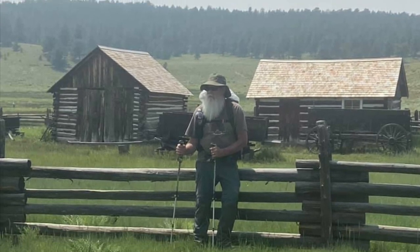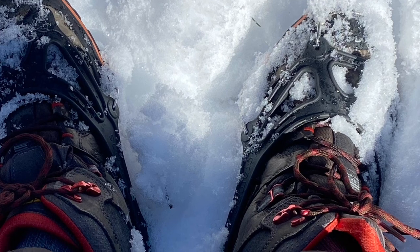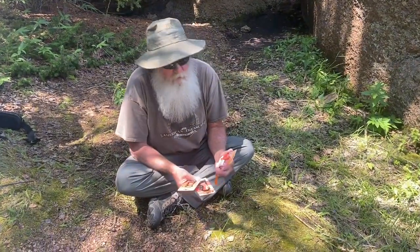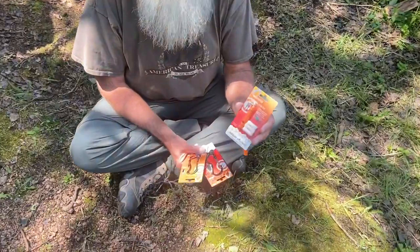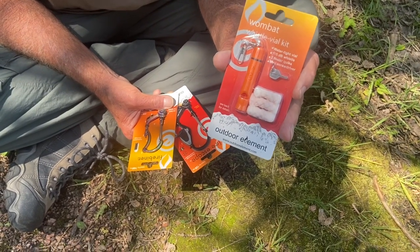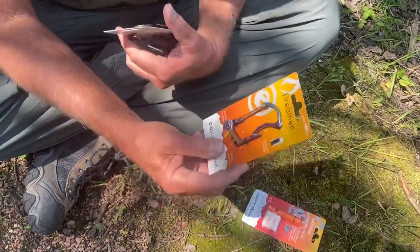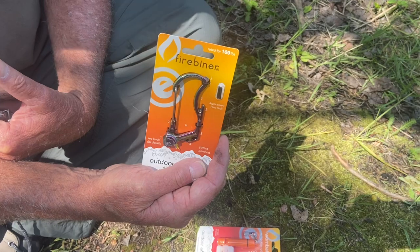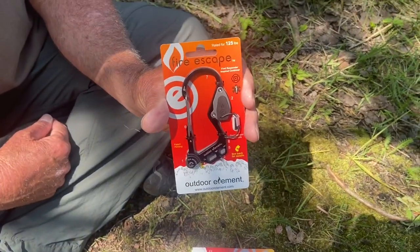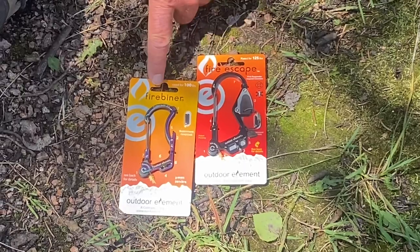Hey guys, I'd like to introduce you to a couple products I've found that I'm definitely taking on the trail. Today I'm happy to introduce you to a few products from Outdoor Element. The first one is the Wombot, which is your fire tender and a whistle, and a waterproof case to hold it. The next one is the Fire Beaner, a little bitty version of the Fire Escape, which does the same thing. And the third one is the Fire Escape — this thing's totally awesome.